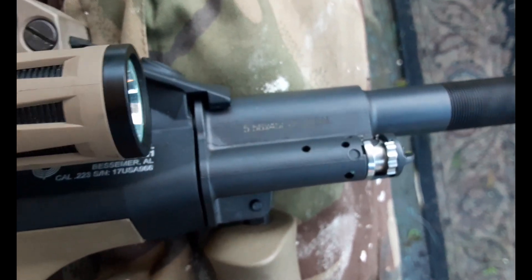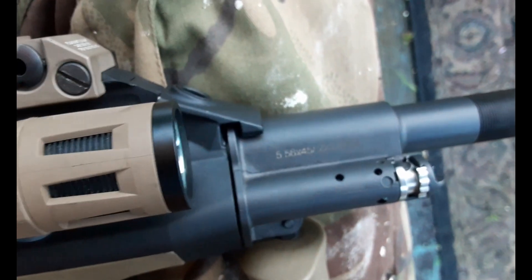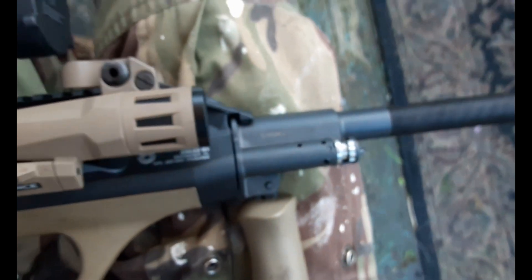I wanted to make a video to address a bunch of misinformation floating around on the internet and confusion concerning the gas regulator plugs for Steyr AUG rifles.